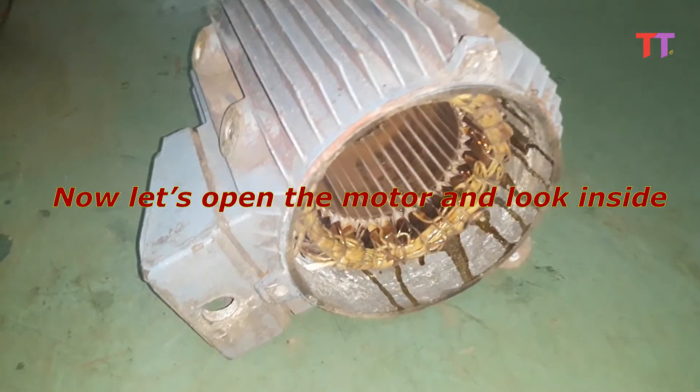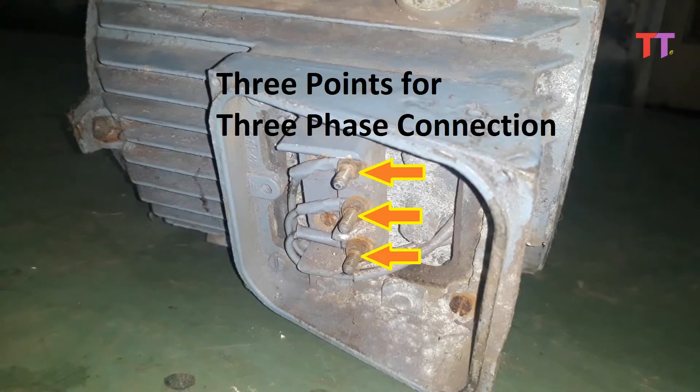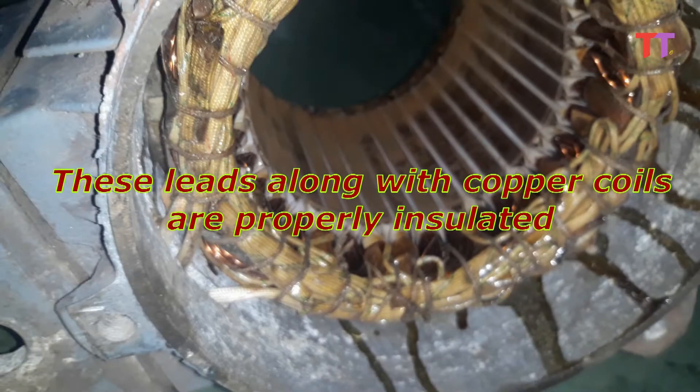Now let's open the motor and look inside. Here in the terminal box, we can see three points for three-phase connection. As we trace these leads inside the motor, we can see these leads are connected to three copper coils separately. These leads along with copper coils are properly insulated.